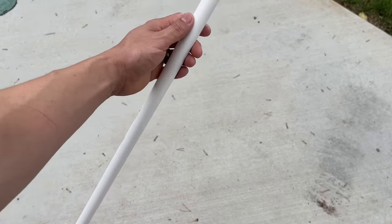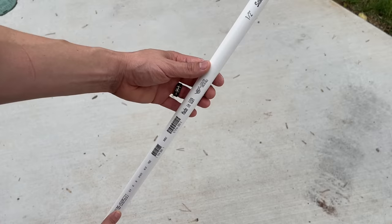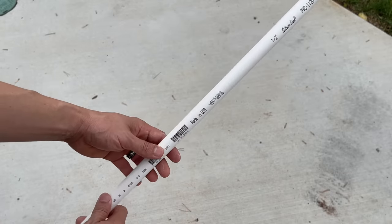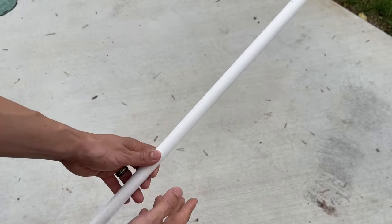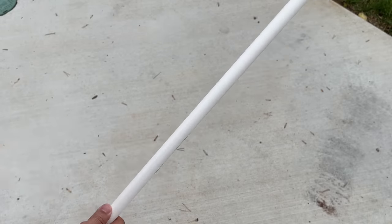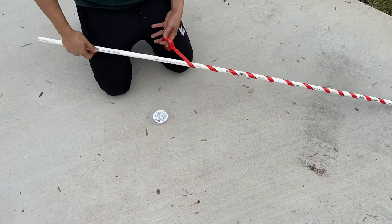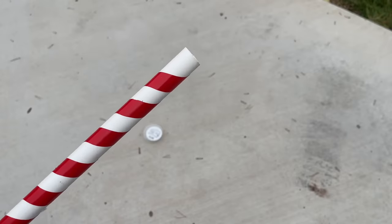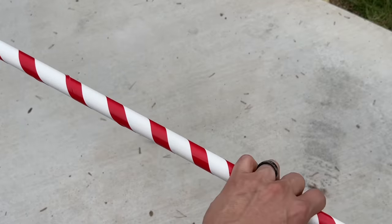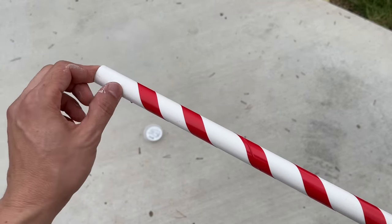For our six foot PVC, we're going to be wrapping them with red electrical tape. Some people don't like the writing on the pipe — you can remove it with acetone or spray paint it white, and once it dries you can wrap it with red. You don't even have to wrap it with red, but I think it'll look nice, sort of like candy cane. Quick tip: don't go all the way to the top with the electrical tape because you need enough space — about an inch or two — for it to go into the connector pieces, the cross tees.